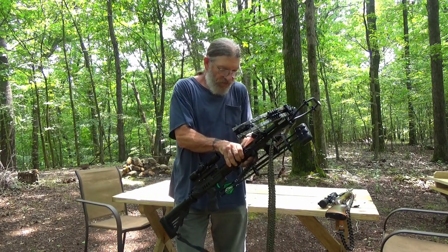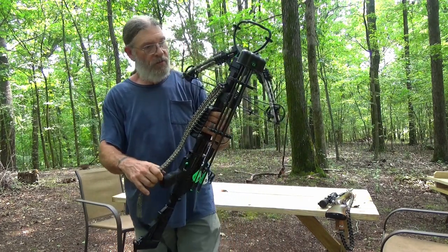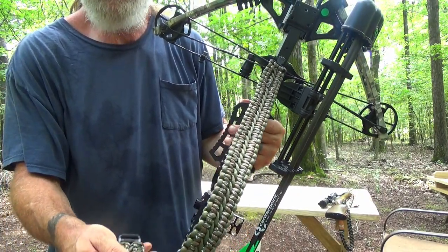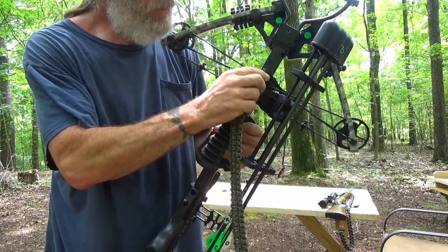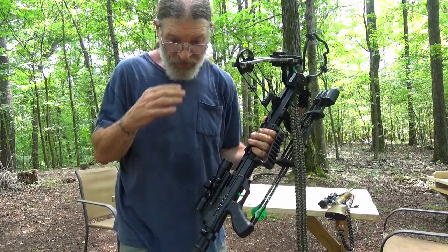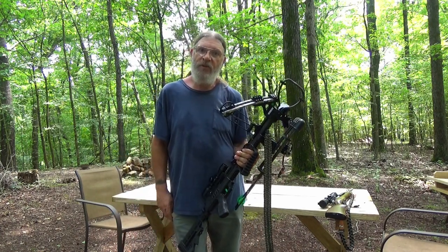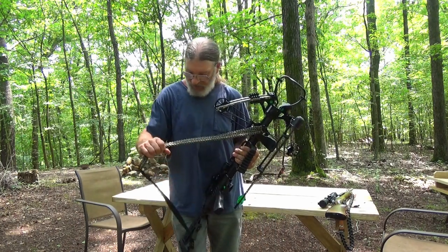Here's the sling that I made for it. It's a double cobra weave paracord — it's not true paracord, it's the crafty paracord with a polyester inner instead of the seven strands. But it has about a hundred and something pounds tensile strength to it, so I think just for a shoulder strap it'll do me fine.